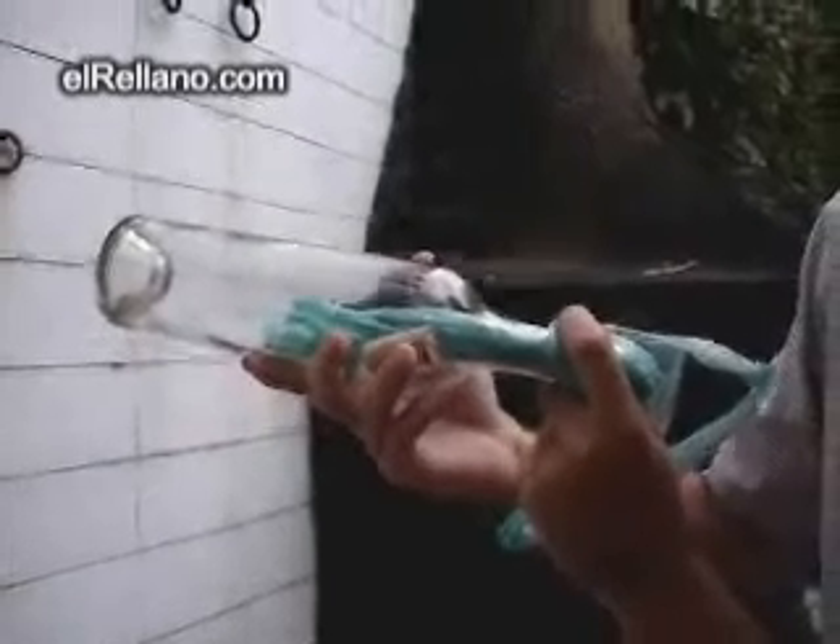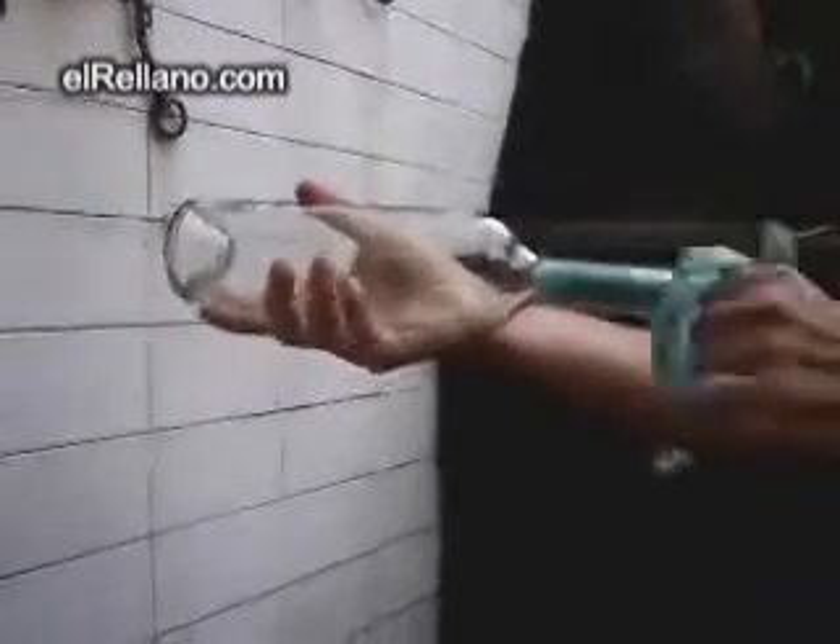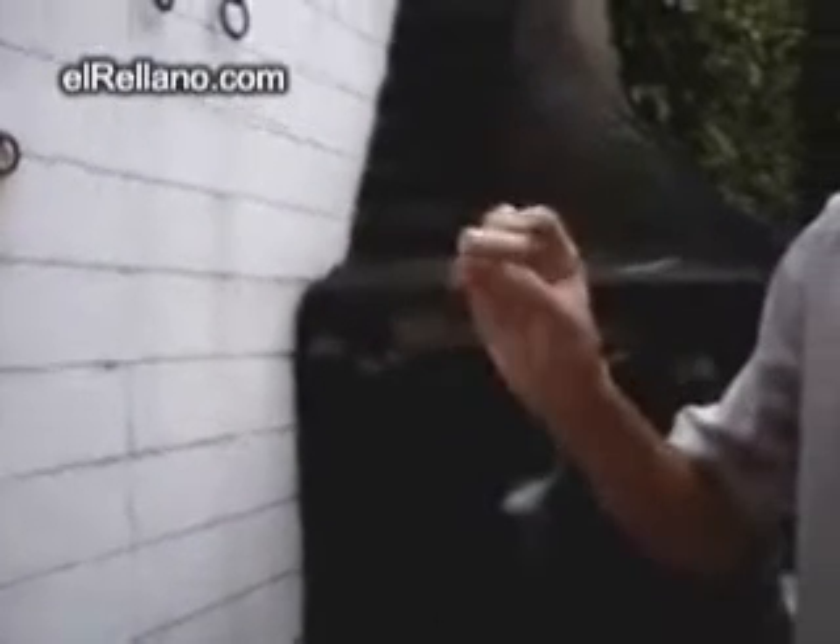Then you're going to take the bottle and blow the plastic bag. Watch. You inflate the bag — all you have to do is pull. Here's your cork. Enjoy. Take that to the party!